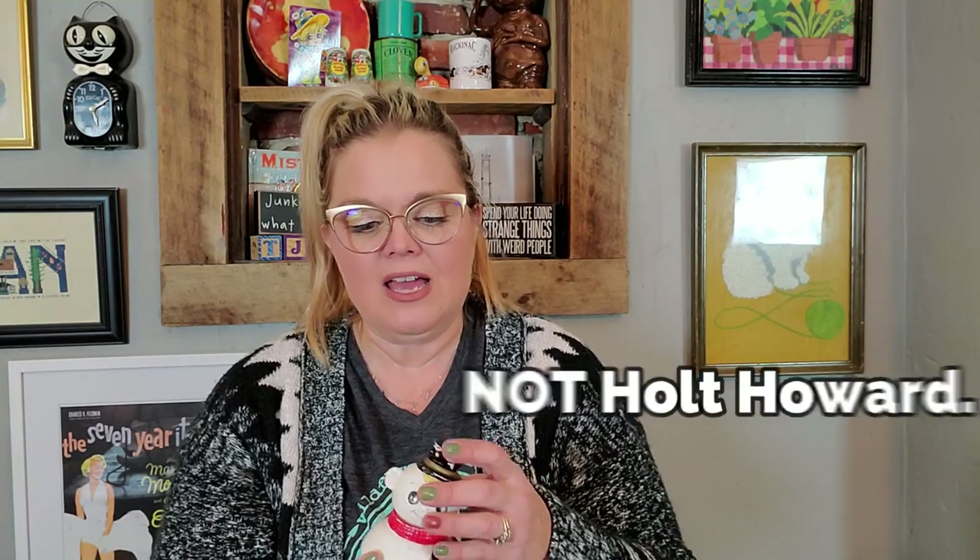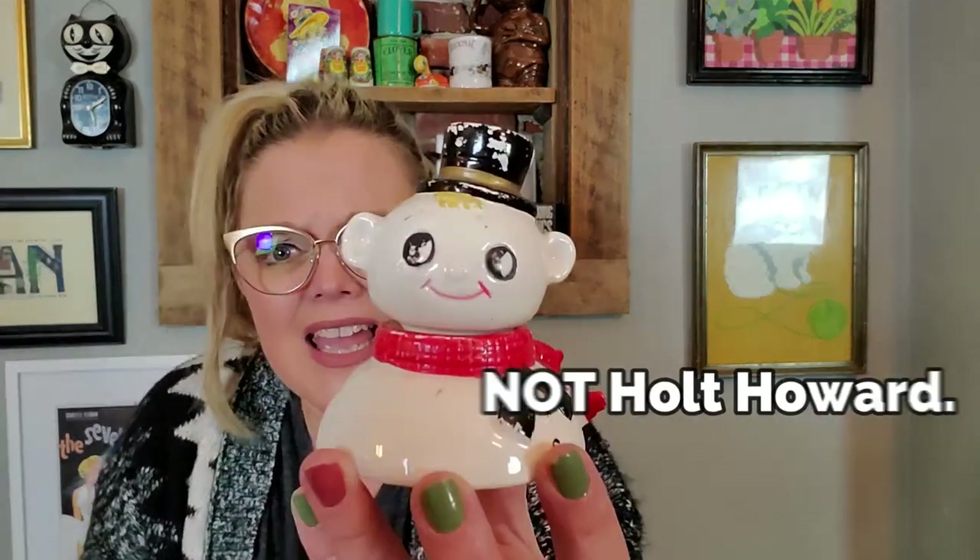He looks very Holt Howard to me. I haven't looked him up yet. The cold paint is a little rough, but he's a little happy snowman salt and pepper shaker. One part is his head and the other part is his body. I paid $3.50 for this. The cork is in both receptacles. It's not marked anything, but I thought it was so stinking cute.